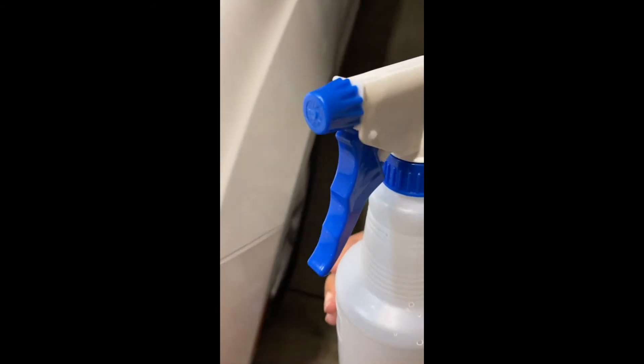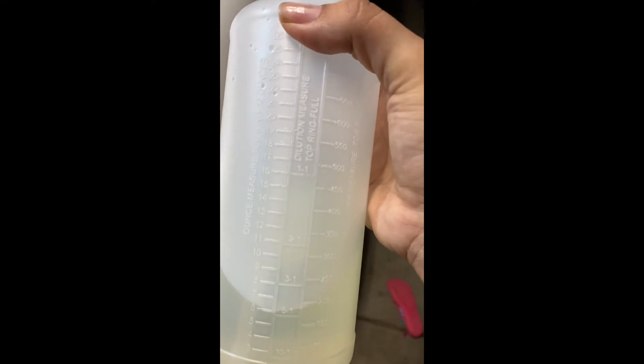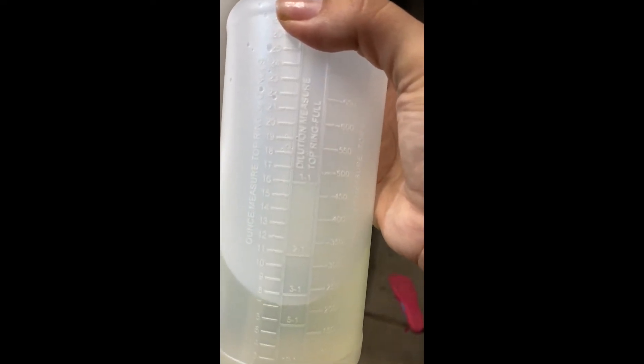The bottle is just a regular spray bottle with a nozzle. I put bleach in it and then about a quarter of a cup of water to dilute it a little bit.